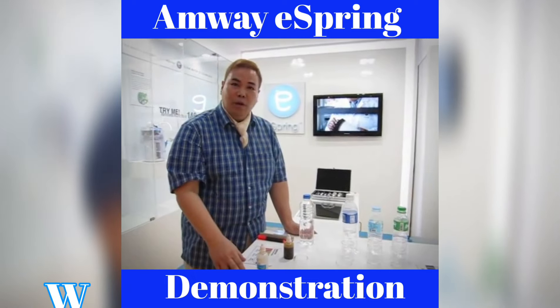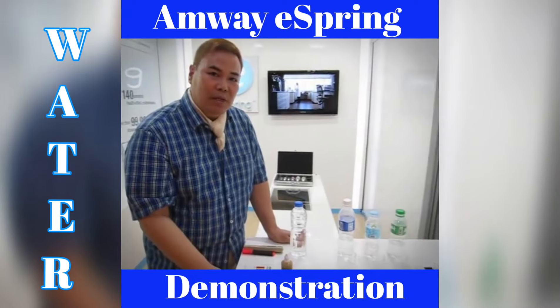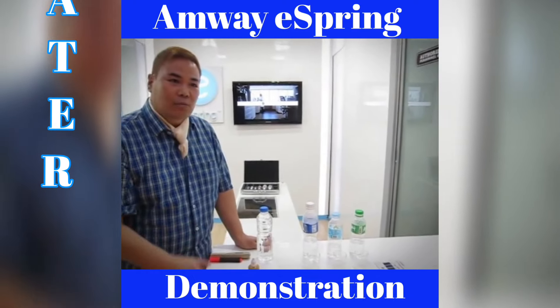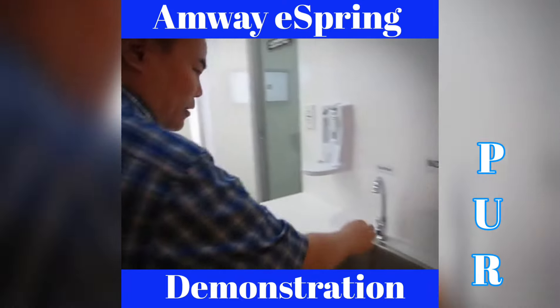Let us do a product demo for you. I'll do three product demos. Number one is to test whether tap water in the Philippines has chlorine or not. Basically, yes. To prove that it has chlorine, let's start with the tap water.